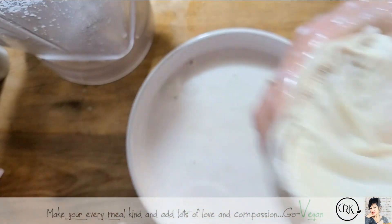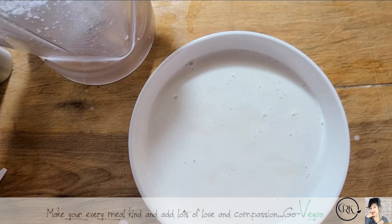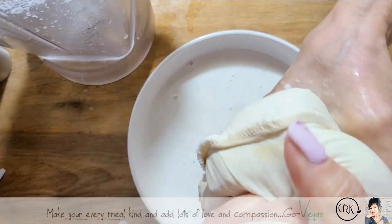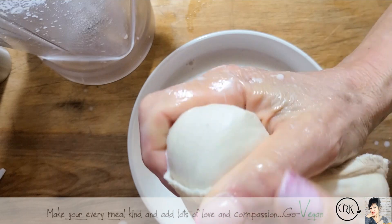Now, I've made all kinds of milk recipes and I find this one to be the best one so far. This is the one that my daughter keeps asking for — she goes, 'Ma, can you make some more of that milk?'